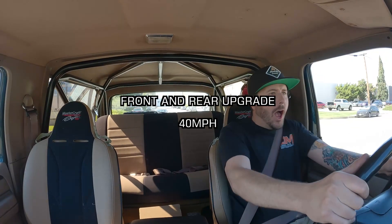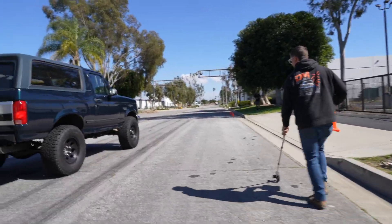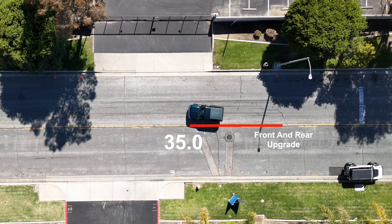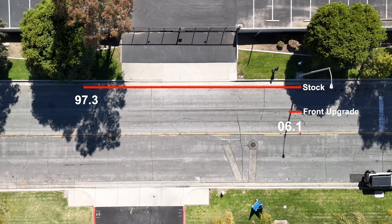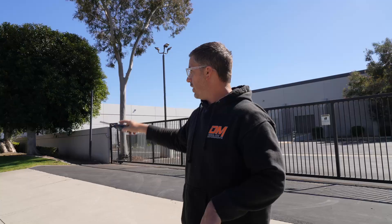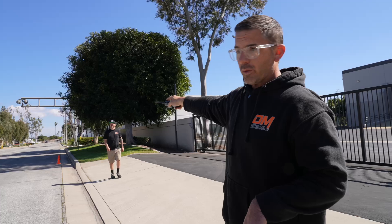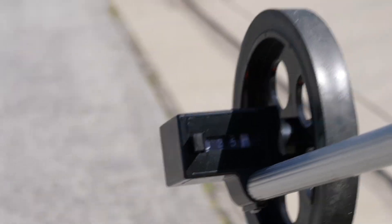Let's go — front and rear brakes done now. Holy cow, that was a huge difference! Cone one is our stock braking system, cone two is front upgrade only, cone three is front and rear with the nine-inch rear end. About a 10% upgrade on the front only — but front and rear together? About 60% better. We went from 97 feet to about 35 feet. That is absolutely nuts.